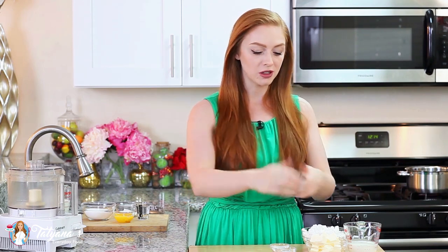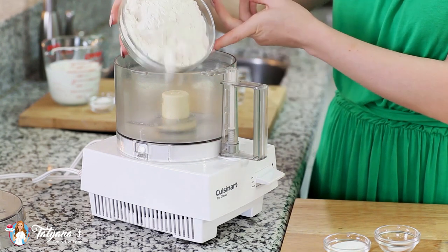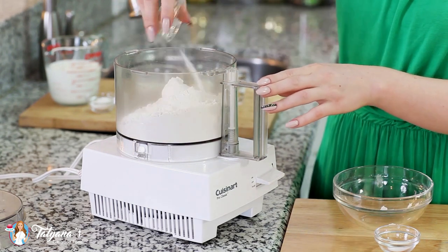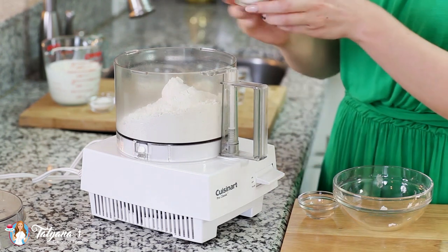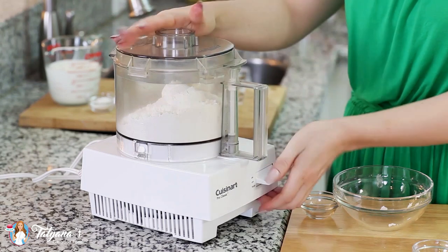I'm going to start with my pastry dough first. I've placed three-quarters cup of butter into the freezer for about 30 minutes. You want to cube it into nice little cubes and make sure the butter is really cold when you're adding it to the dough. Into my food processor I'm going to add 2 cups of all-purpose flour, a tablespoon of white granulated sugar, and half a teaspoon of salt. Give that a pulse to combine all the ingredients together.